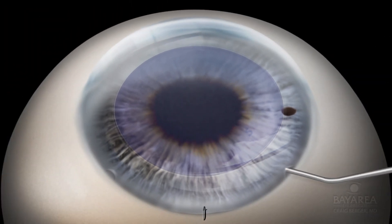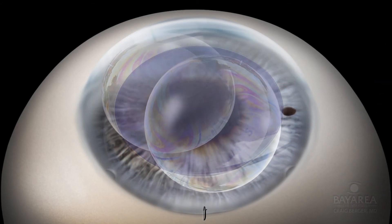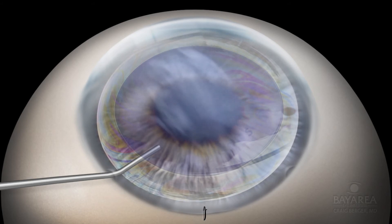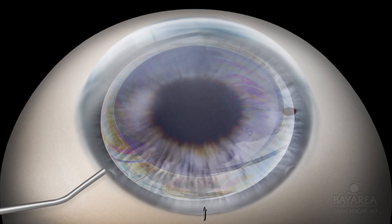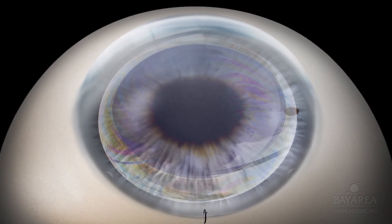Once centered within the imprinted 8.75 millimeter area, air or a 20% SF6 gas-air combination is injected slowly under the graft. BSS is then used to perform a gas-fluid exchange using a cannula through one of the paracentesis ports. Enough fluid is left in the anterior chamber to allow fluid to flow between the posterior and anterior chamber through the peripheral iridotomy, minimizing the risk of pupillary block from the air or gas.